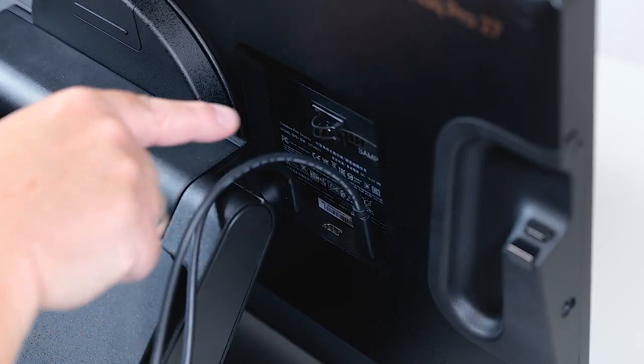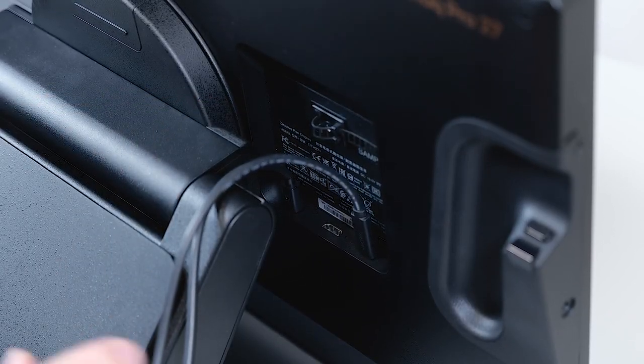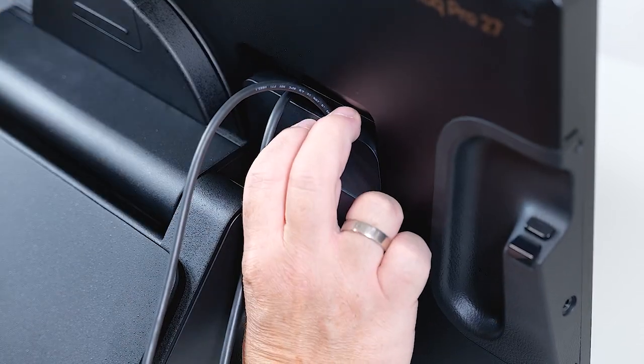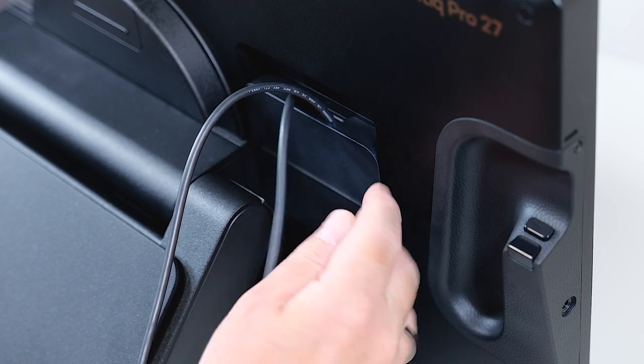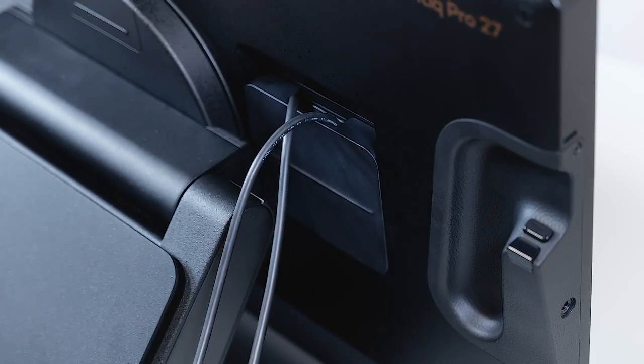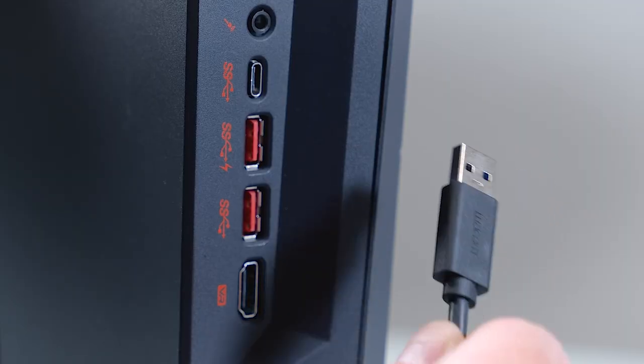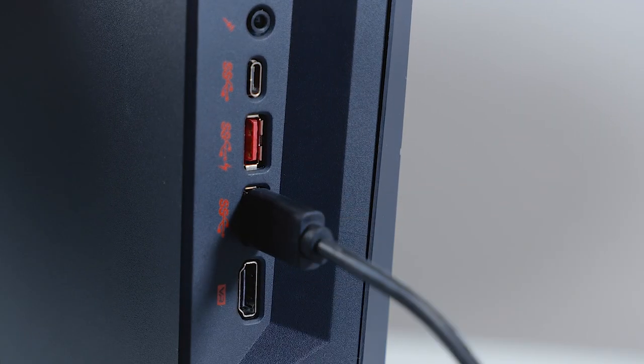If you want, you can use the cable tie again to fix your cables, and then finally remount the rear cover by putting it down firmly. Now I connect the DisplayPort to the graphics card and the USB to the USB-A port on my PC.